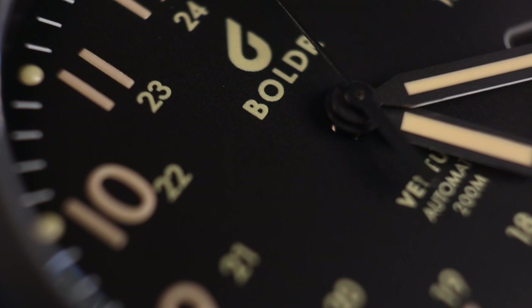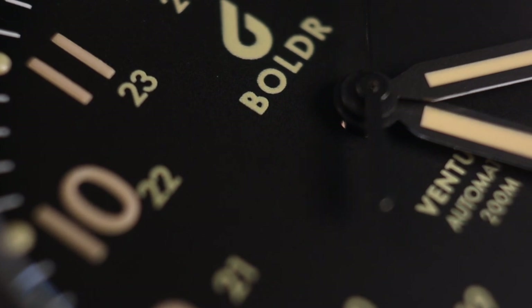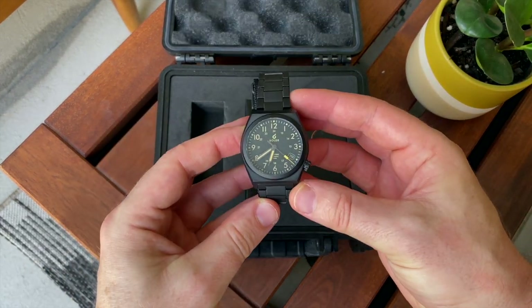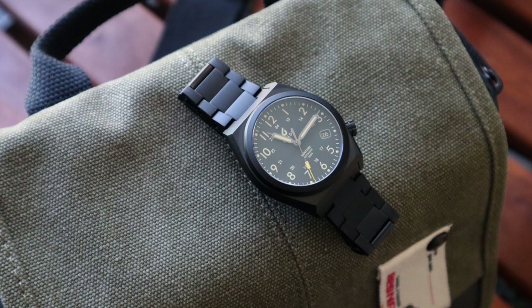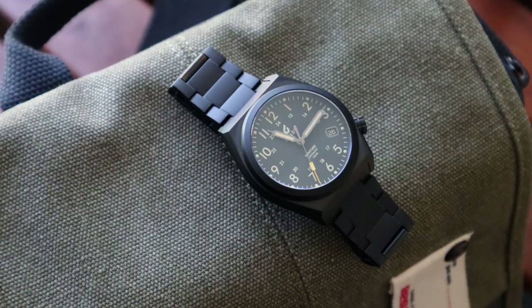Hi everyone, welcome back to Casual Watch Reviews. Today in for a review, we have the Boulder Venture Black Dawn. I've reviewed many of the Ventures on my channel and they're just impressive field watches. Boulder is one of those micro brands that has really made a name for itself in the last couple of years with unique designs. They are not falling into the trap of homaging or copying other brands — they've really got their own design language.